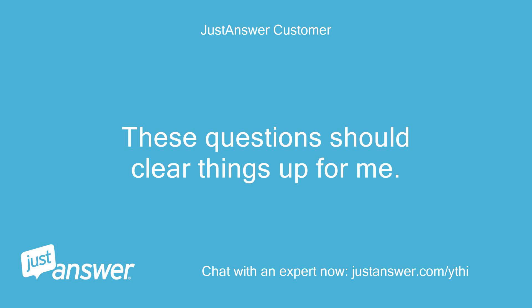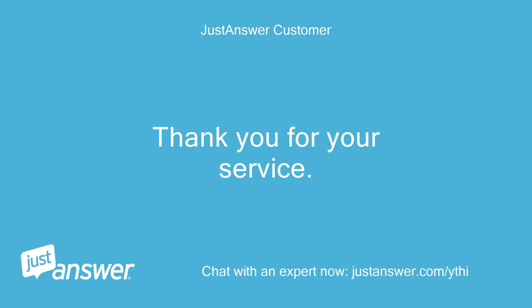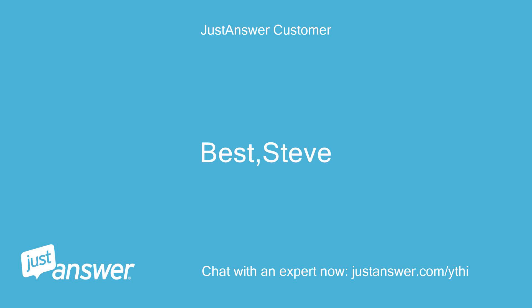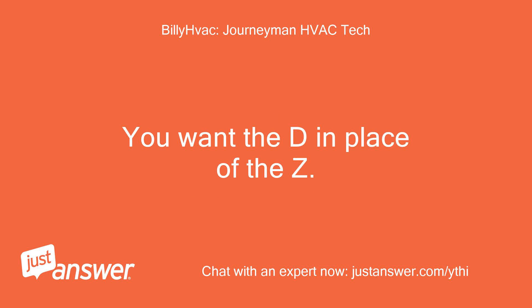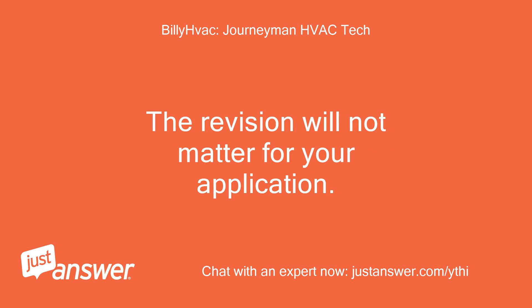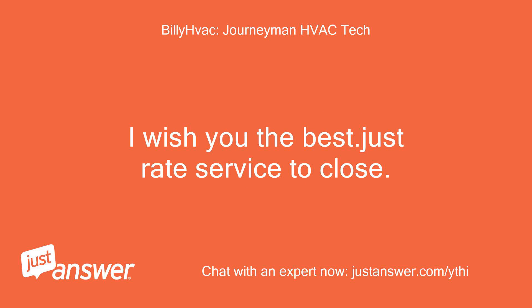These questions should clear things up for me. You have been incredibly helpful today. Thank you for your service. — Best, Steve. The Z will not help you as it primarily works as a zone sensor. You want the D in place of the Z. The revision will not matter for your application. This is a great system but is very proprietary. I wish you the best. — Billy